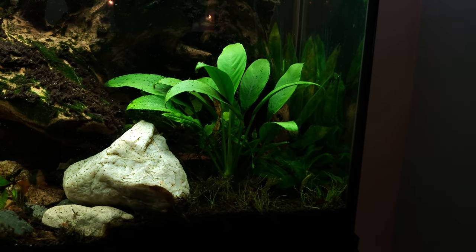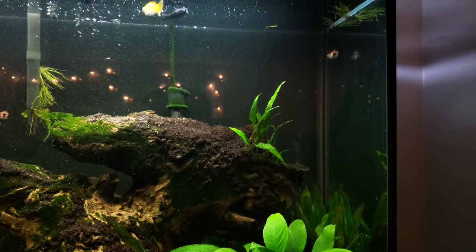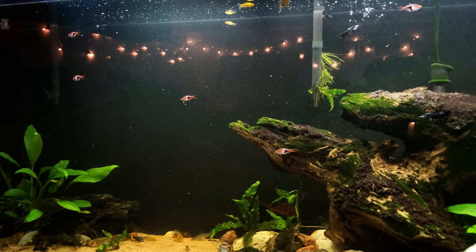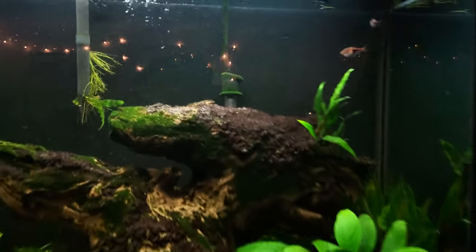We're coming up on 14 minutes — that's a long time. Hope you guys enjoyed the video and I'm sorry if you're disappointed in how unkept this tank is. There is a lot of algae.